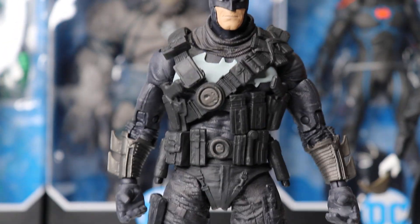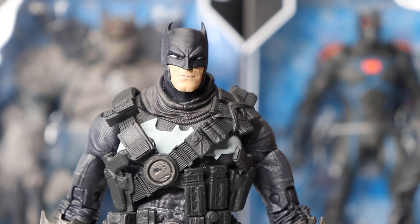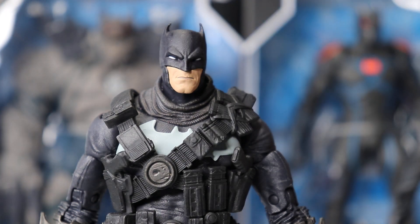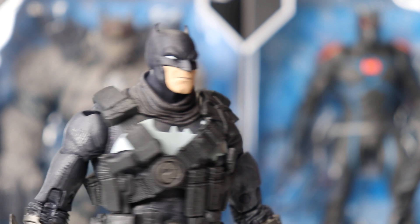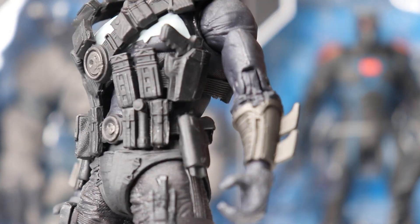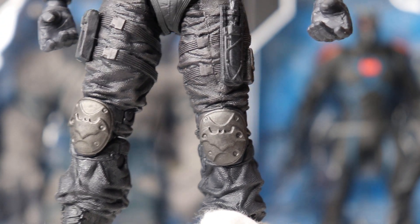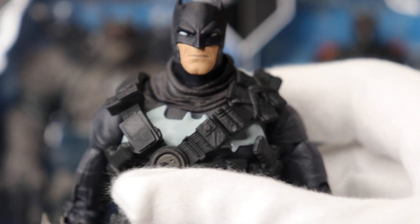If we zoom in a little bit more — the top of the costume very much reminds me of the Nightmare Batman from Batman: The Brave and the Bold. Just the scarf around his neck — I love that look. Very militaristic. The back looks awesome, there's the belt, the gauntlets, and on his knee pads he's even got the Bat Emblem. So that's super cool. And the head sculpt — I love this head sculpt.